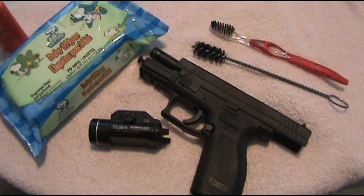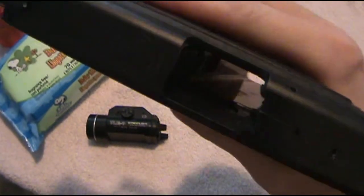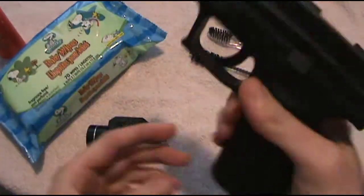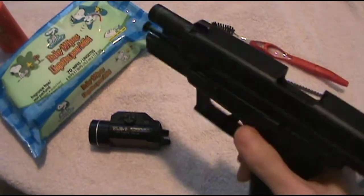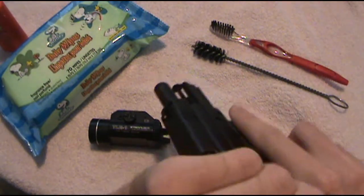The first thing you want to do when you pick up any firearm — even if you think you know whether it's loaded or not — is to visually and physically inspect it. Look inside the chamber; you can see there's no magazine and there's nothing in the barrel. You also physically inspect it so you actually feel it with your hands and make sure there's really nothing in there. So we have verified this is an empty weapon. We're going to go ahead and strip it.